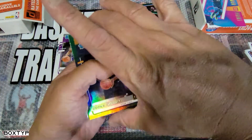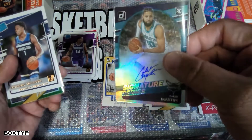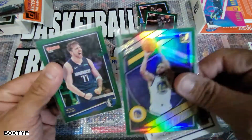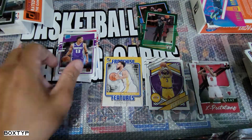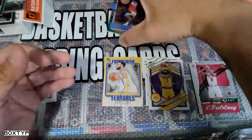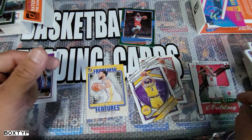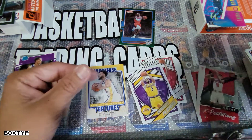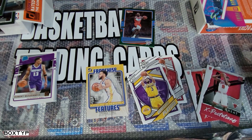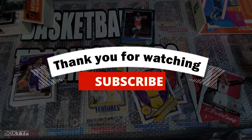Just a short recap — the great pulls overall: Azubuike RC card green parallel, Caleb Martin auto RC card, Anthony Edwards rookie card, Luka Doncic card, Steph Curry green flat parallel, Franchise Features of Curry, Harden Complete Players, Avdija and Patrick Williams expectation inserts, and a bunch of base cards and rated rookies. Anyway guys, once again thank you for watching — please subscribe to my channel, share my videos, thank you for your support, see you next time!